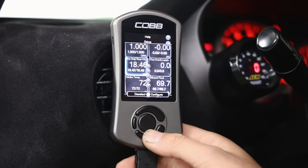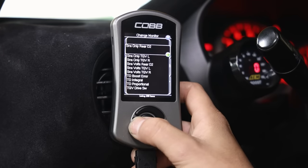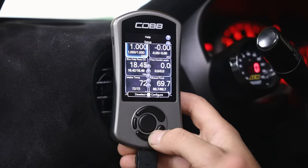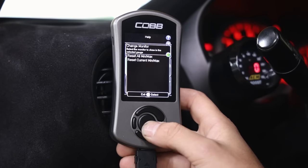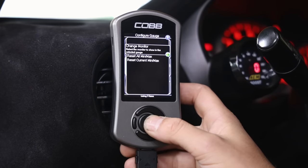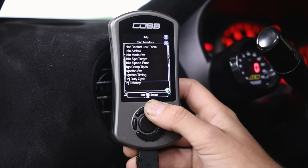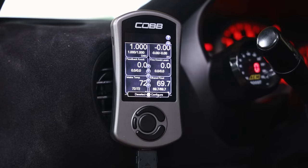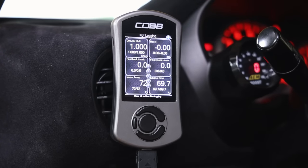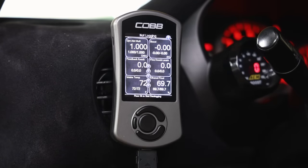I run an AEM AFR gauge in this car, and the OEM sensor is redirected to my downpipe. If you want to change a monitor, click the down button on the access port, go to rear O2 sensor, click on it, and you'll see 'change monitor,' 'reset min max,' and 'reset current min max.' Hit change monitor - for this demonstration we'll put it to feedback knock, which is another popular one people like to use.